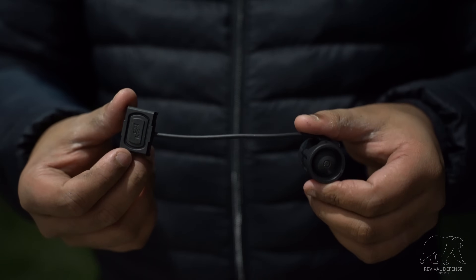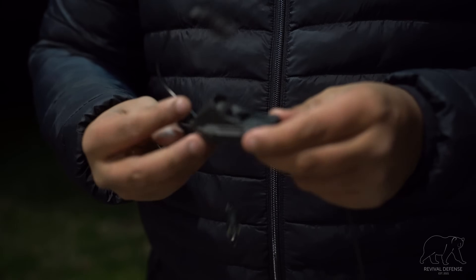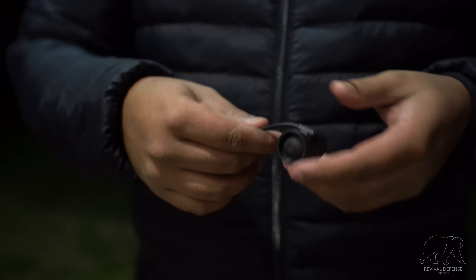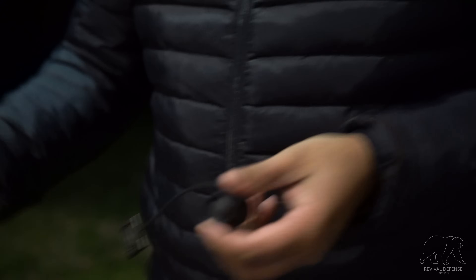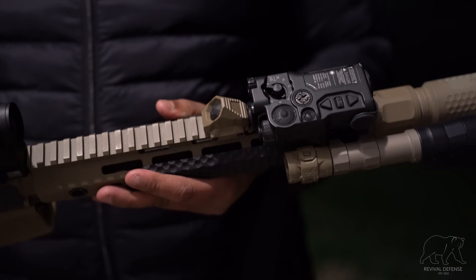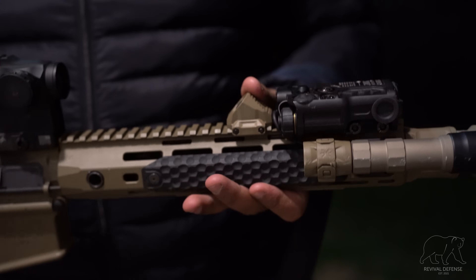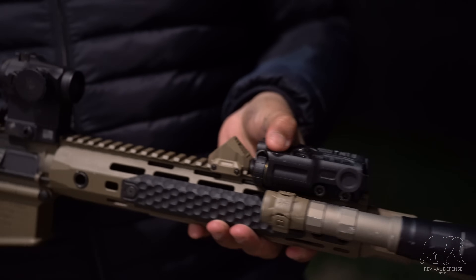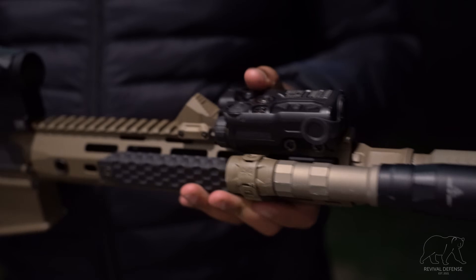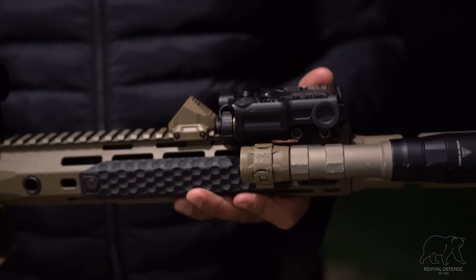The switches currently available are the Mod Button Light, the Axon SL, and more switches like the standard Axon are coming down the pipeline. There are a few other variations available — black and FDE tail caps, multiple cable lengths, and multiple variations especially with the Axon. This is the Axon SL in a non-sync version with a single lead that plugs right into the tail cap. They also make a sync version with a crane-style laser plug, so you could plug it into your laser — when you hit your light, it activates both your laser and your light. The full-size Axon has two switches, with a plethora of options for your specific setup.